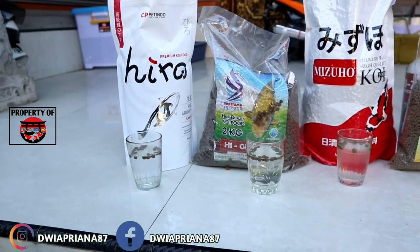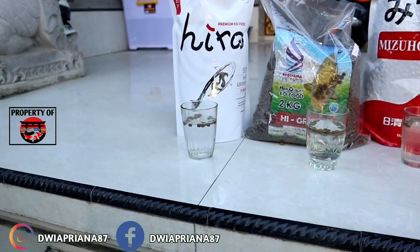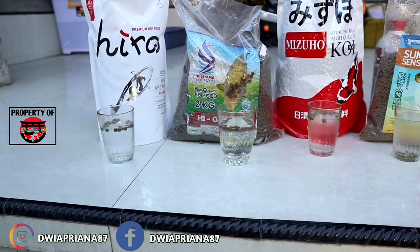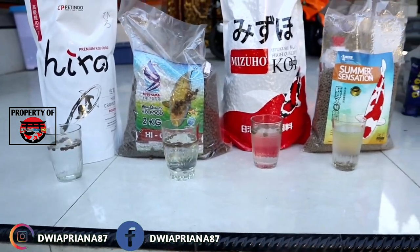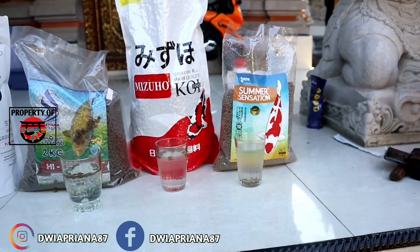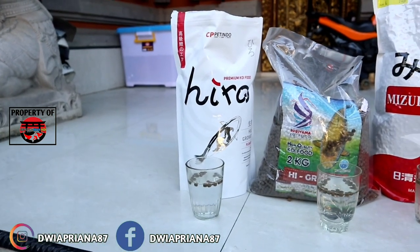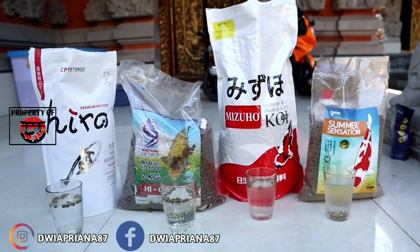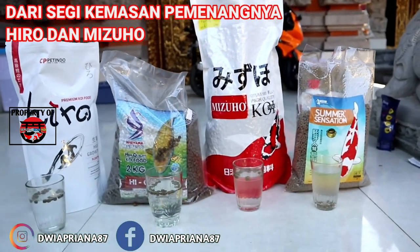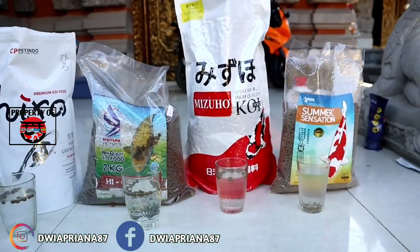Saya akan bercerita sedikit tentang harganya. Untuk Hero, di pasaran 70 sampai 80 ribu rupiah. Untuk Sugiyama, di pasaran 170 hingga 200 ribu rupiah. Terus Mizuwo, 250 ribu rupiah. Terus Kondisi Summer Sensation, 300 ribu rupiah — untuk 2 kilo ya. Untuk Hero sendiri, kemasannya 1 kilo. Dari segi kemasan, yang menang itu adalah Hero dan Mizuwo. Kemasannya profesional, terlebih Mizuwo ini. Wajar harga mereka mahal per 2 kilo. Untuk yang kemasannya paling kurang baik, menurut saya, adalah Sugiyama.